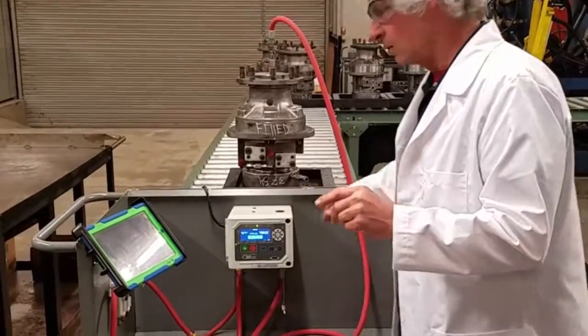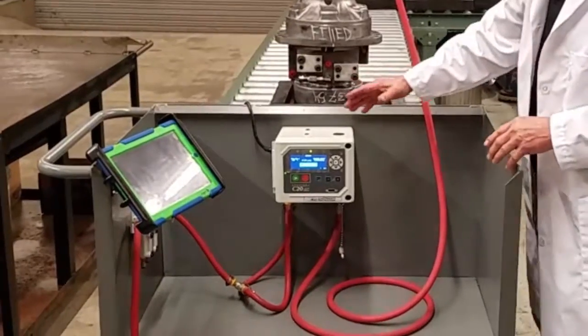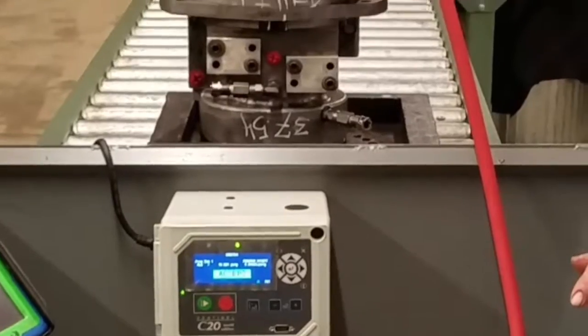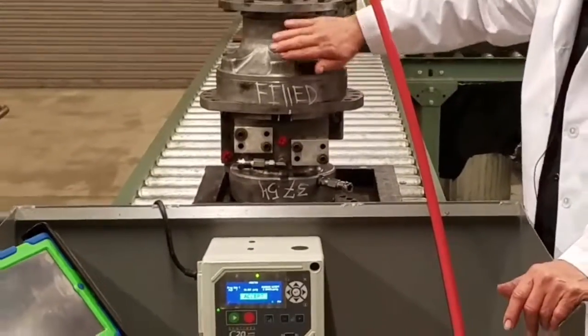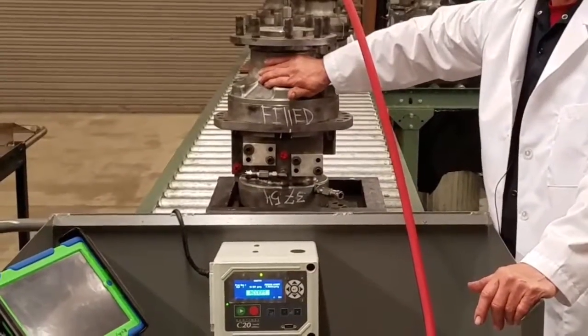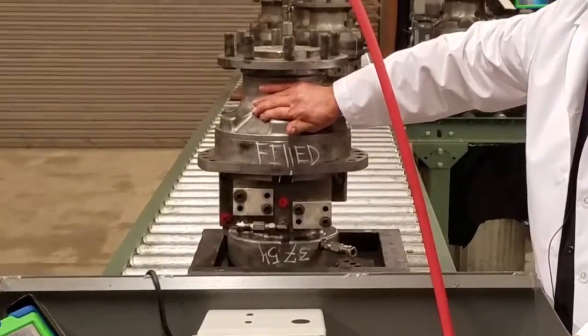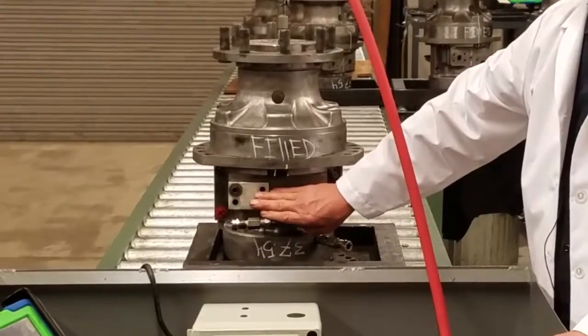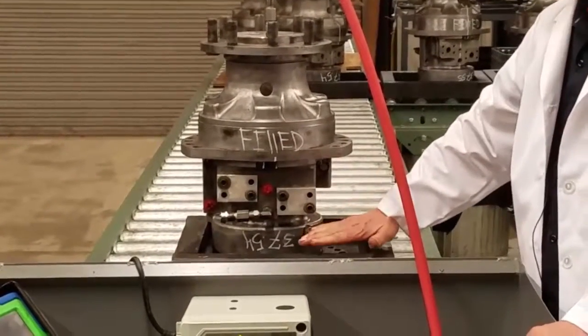So what we do is we've hooked it up, we run our calibration on it, and once we pass that, then we're ready to hook it up to the different sections of the drive. We're going to be testing the hub section, which will include the face seal and the lip seal. Second, we'll do the main housing, which is the middle part of it.